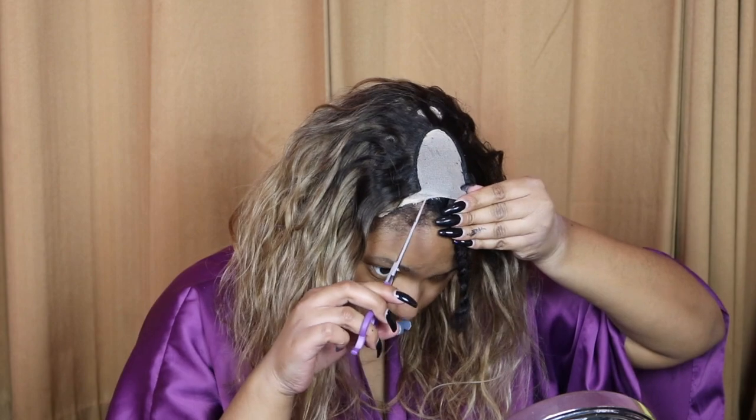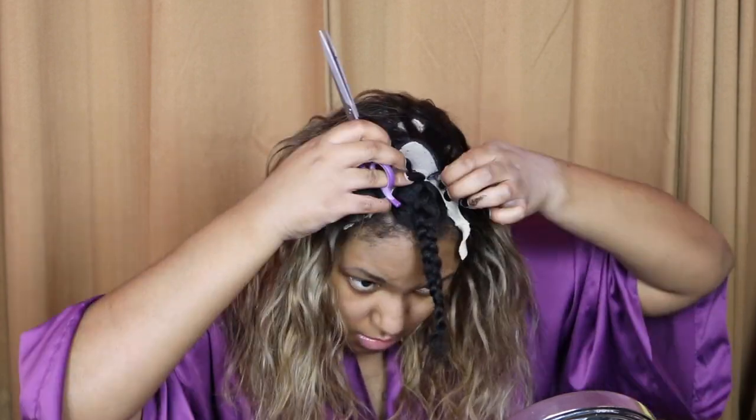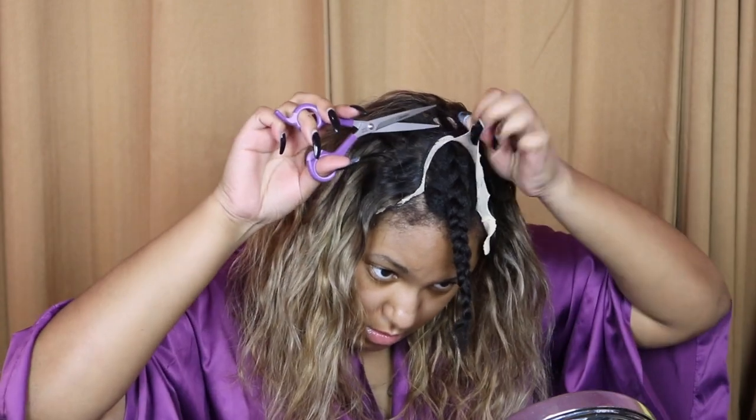Now I'm going to carefully cut off the excess cap in the middle where my leave-out is and all around the perimeter of my head.